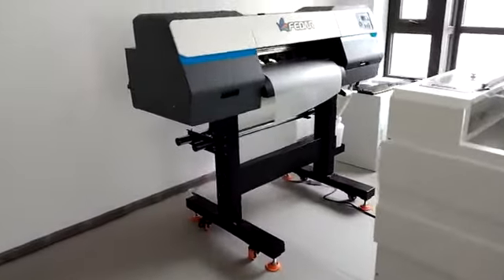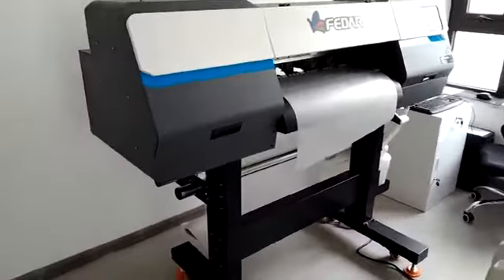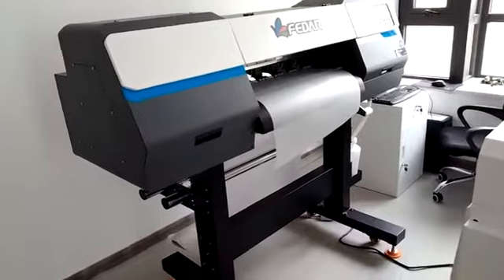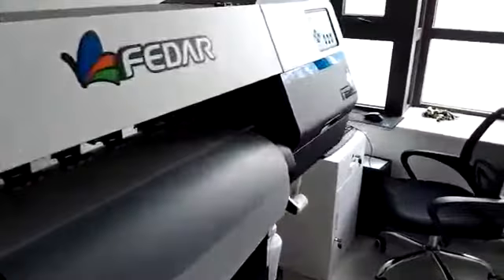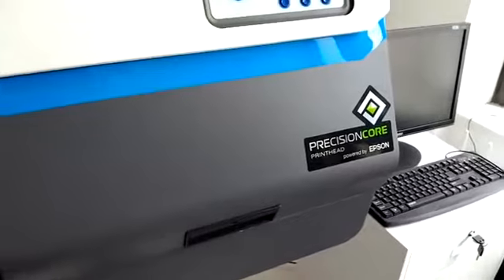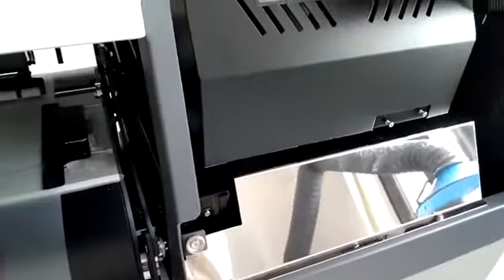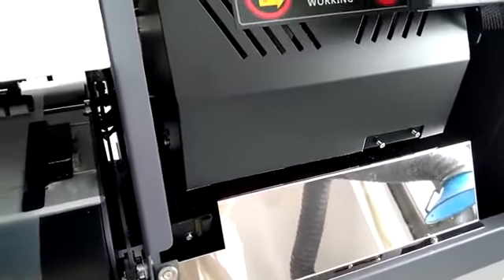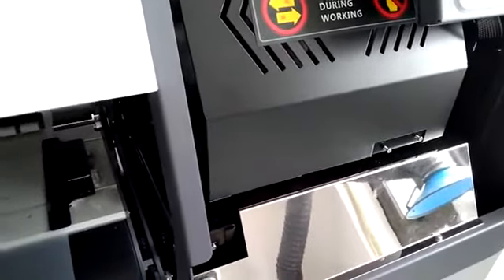Let's begin with the DTF printer FD70. This model is with double I3200A1 official Epson print head. Here is the Epson official print head label. And this is the capping station. When you turn off the machine, it will cover the print head to prevent the head from clogging.